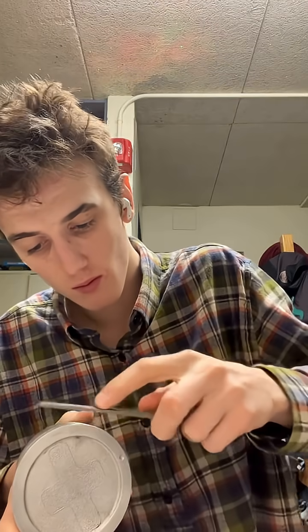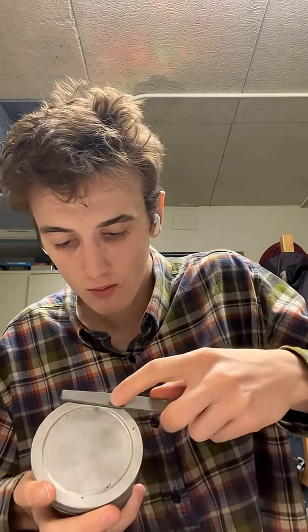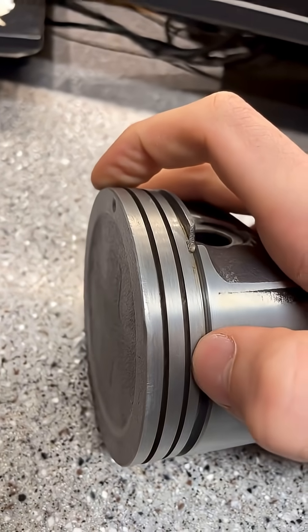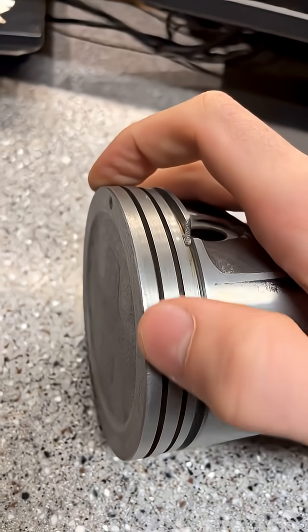Just like with the piston rings, I'm going to use my handy flat file. I only have one — there are probably different serration strengths of files — but this is my only file, so this is what I'm going with. I just need to shave off barely anything to make sure this is good to go. And just like that, where this dent was bulging out is no longer going to be a problem, I hope.